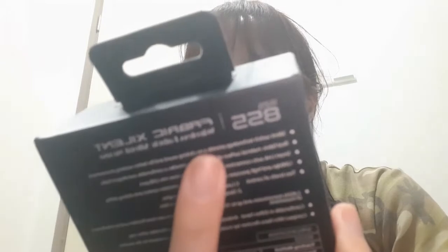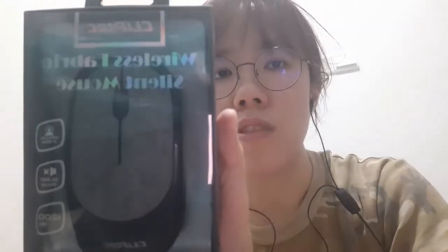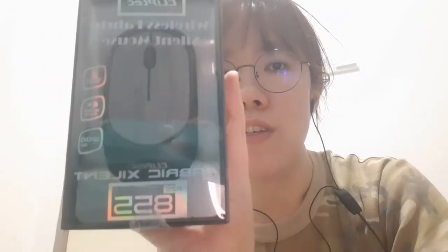So today I would like to open my wireless fabric mouse with the silent mode feature from Cliptec that I bought online from Shopee.